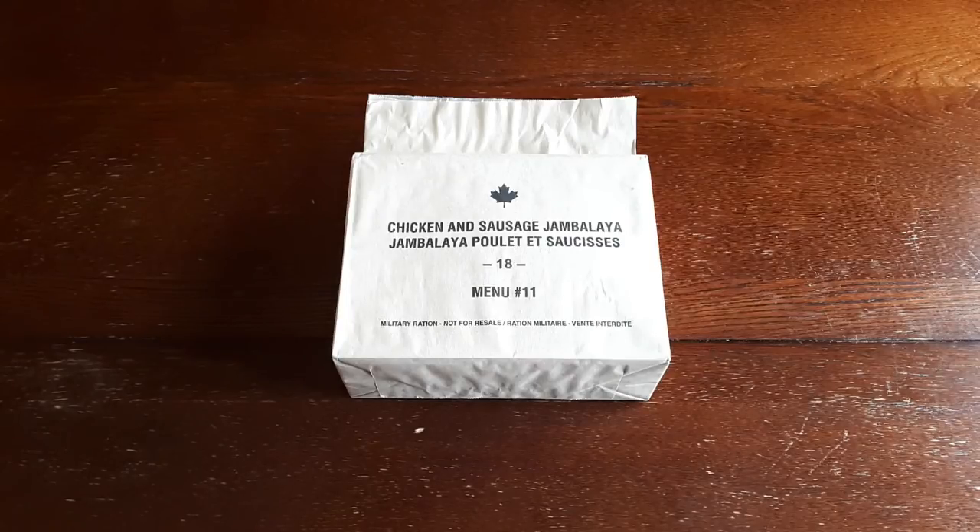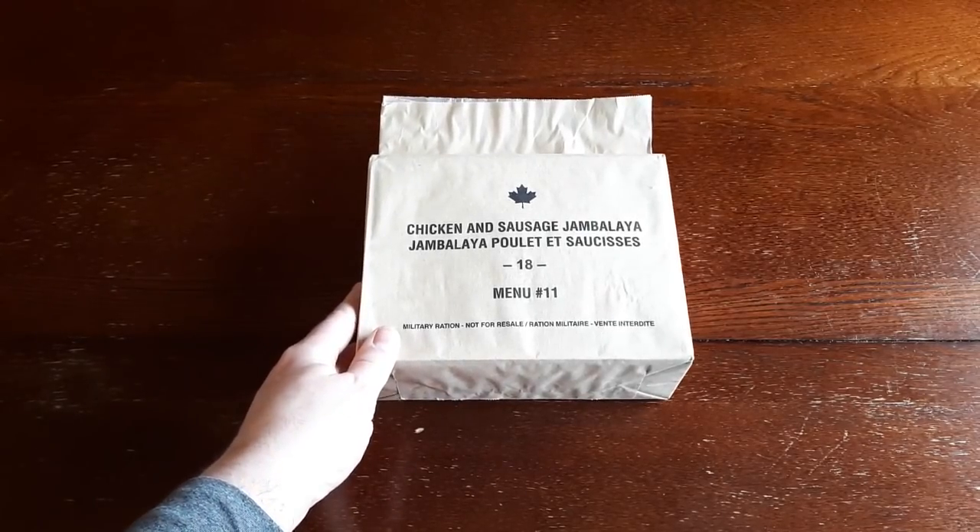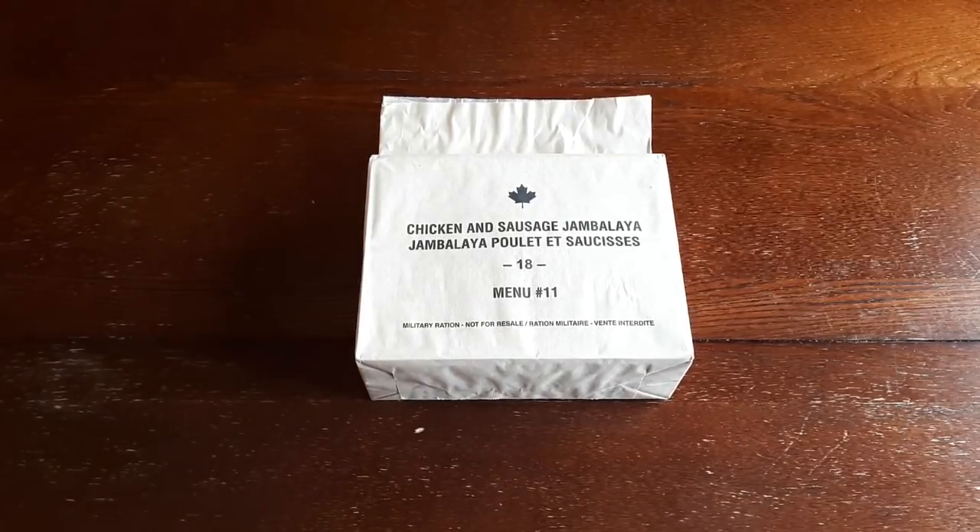I'm Canadian, and I've been doing this now for a couple years and sort of realized that I hadn't actually reviewed a Canadian IMP before, or an individual meal packet. Just recently I acquired a case of 2018 IMPs, literally made this year, which are particularly hard to find. Canadian IMPs aren't easy to find to begin with, and to find a full case from this year was somewhat miraculous.